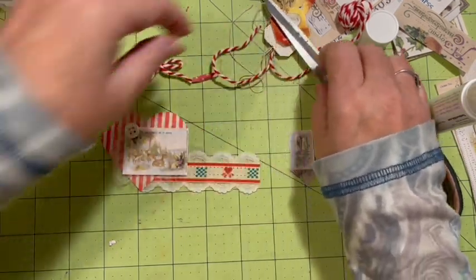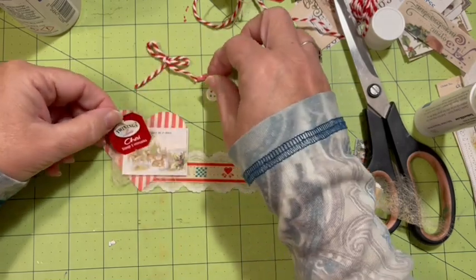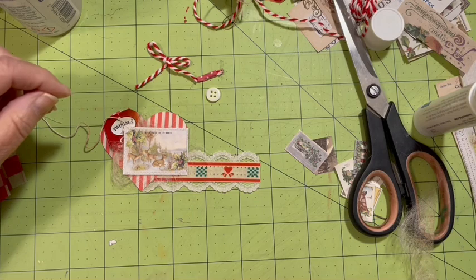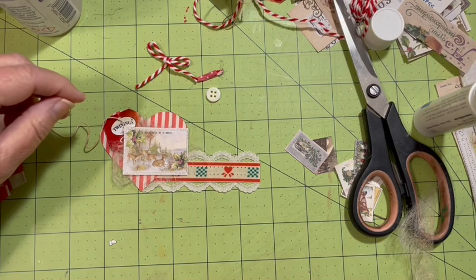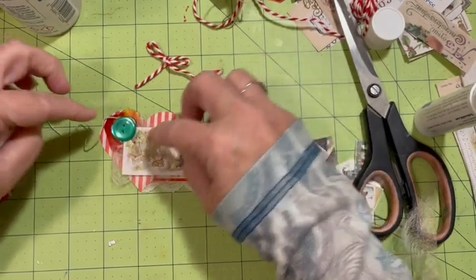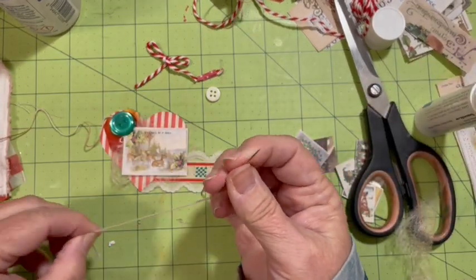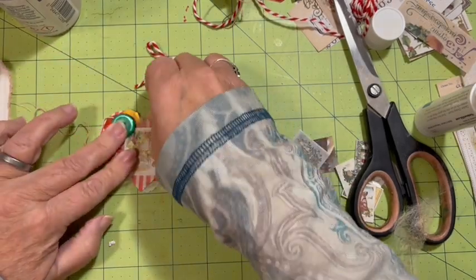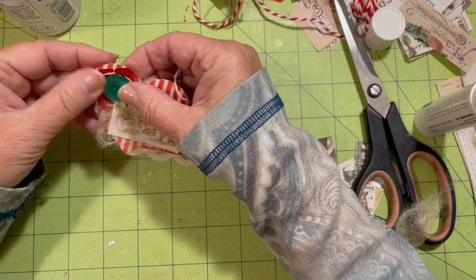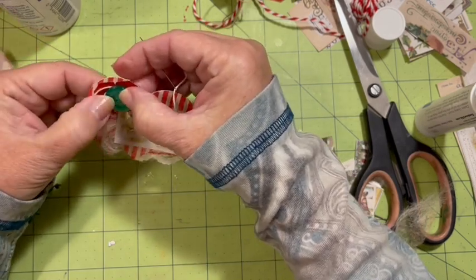What if we go with this maybe — stick that under there. I've got so many things I can use here. That might be kind of cool. If I take this, put this on, figure out where I want it — I have been gluing them down also.